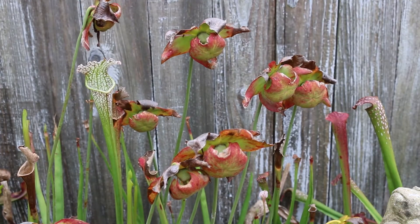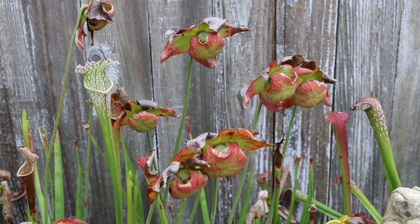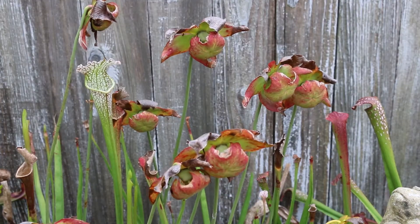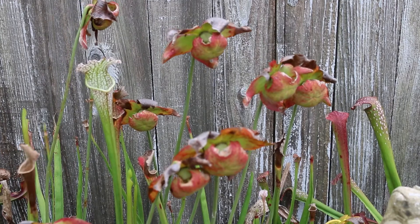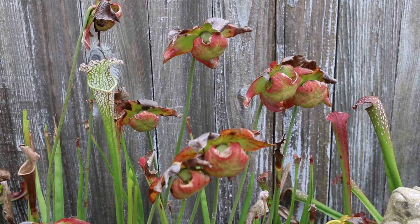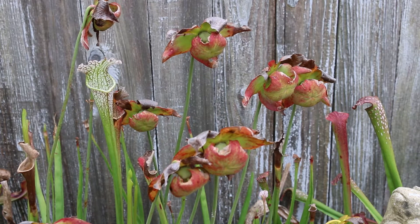One thing you need to know is that the pitchers are actually modified leaves. These modified leaves form distinctive upright slender fluted pitchers of really variable height — maybe up to 12 to 18 inches tall depending on the maturity of the plant. We're just trying to know Saracenia in general.